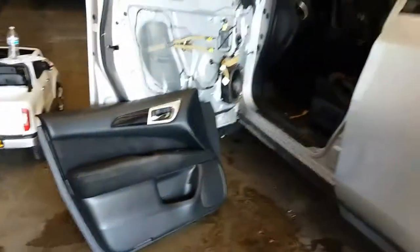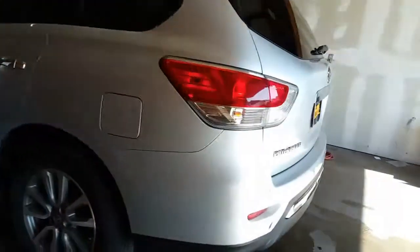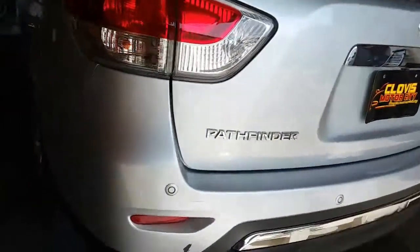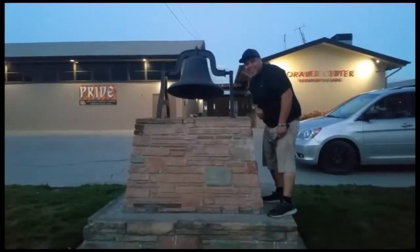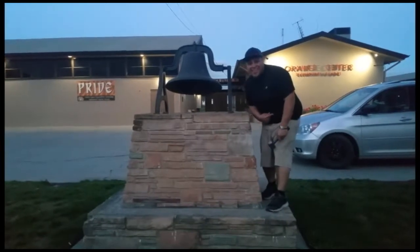That is how you remove the door panel trim on a 2013 Nissan Pathfinder. Thank you for watching — please like and subscribe, and don't forget to hit that bell. Let's get out of here before we get kicked out.